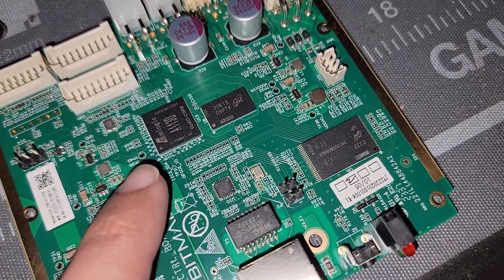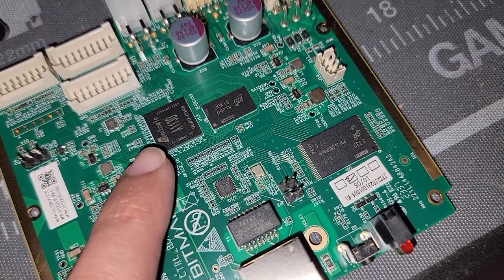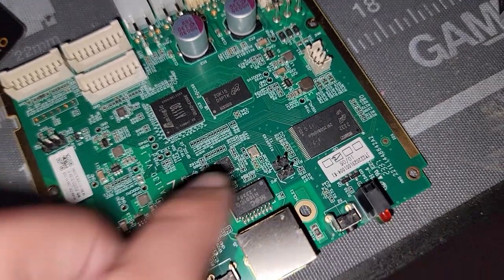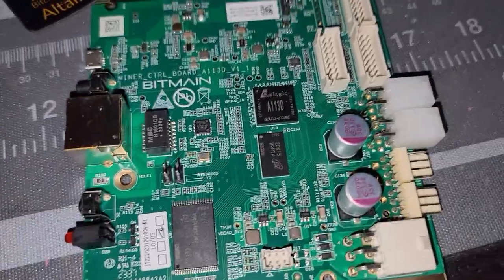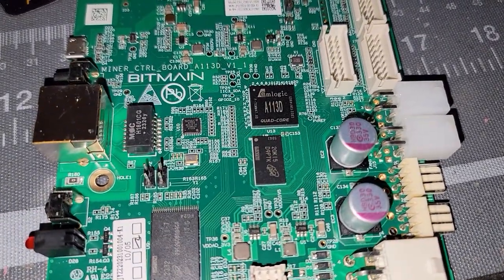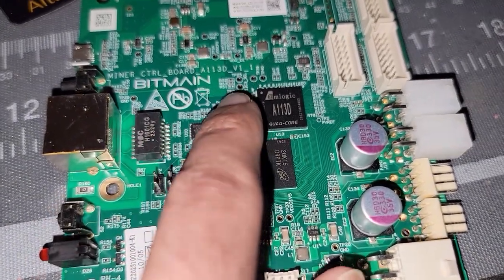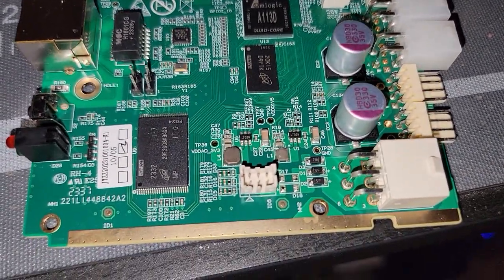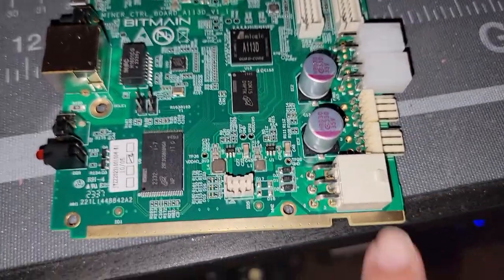You can see here the chip for the AM logic — it is the A113D, or 301 or 302. Here are some of the other components on this board. This is the control board version 1.1, as you can see on the top there, with all the various components and connections.